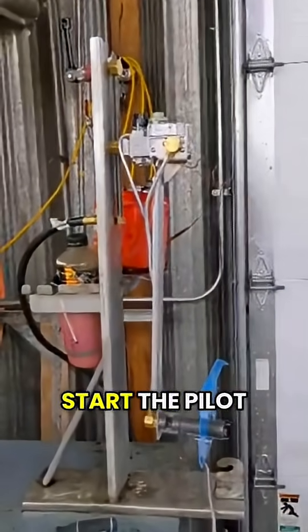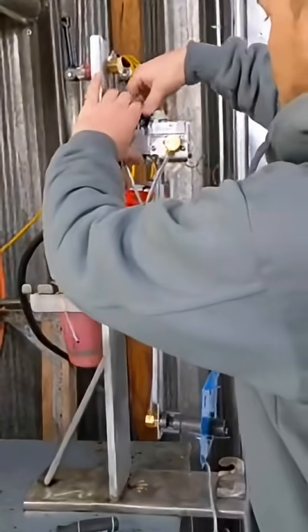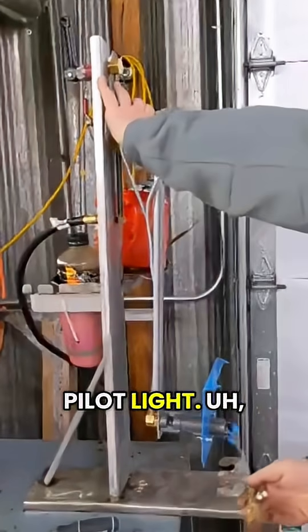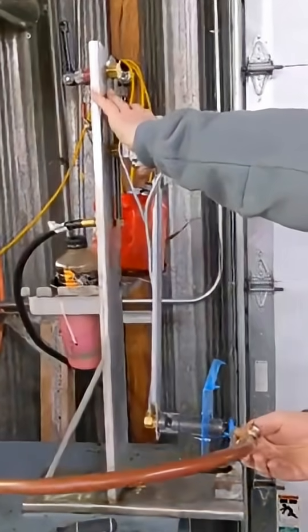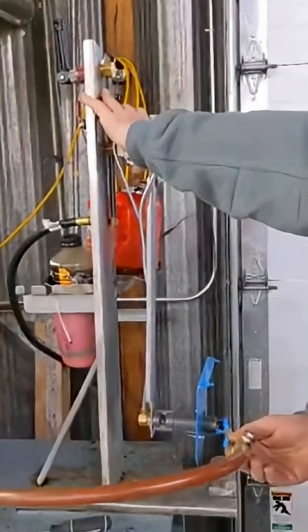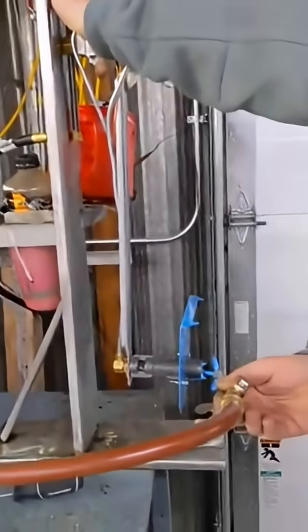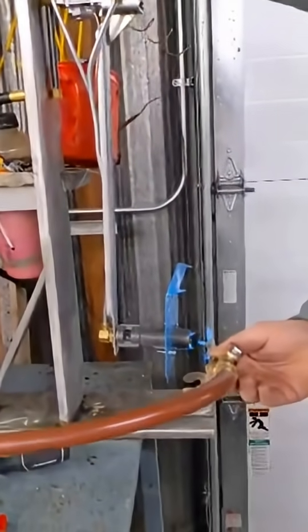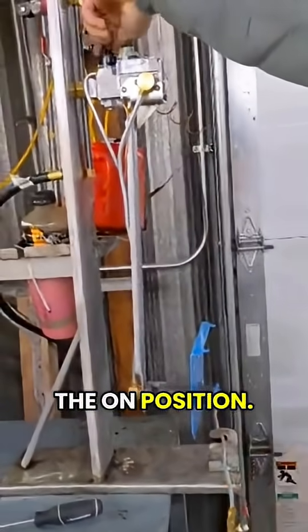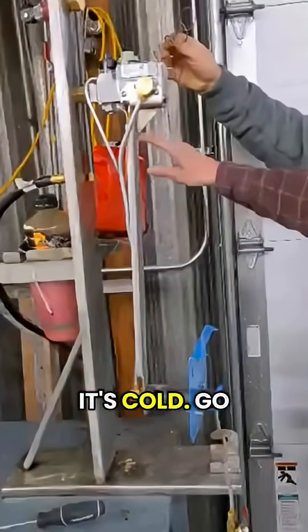He's going to go ahead and start the pilot light. The pilot light lit up. You see it going good here. Now he's going to turn it to the on position and we're going to put that scenting bulb into ice so it fakes it like it's cold.